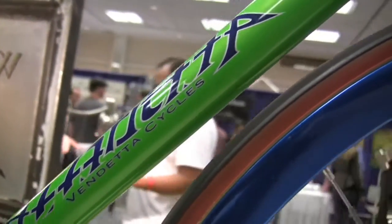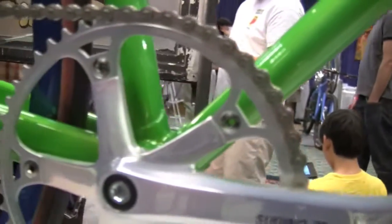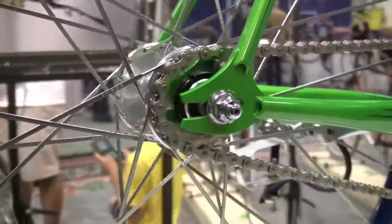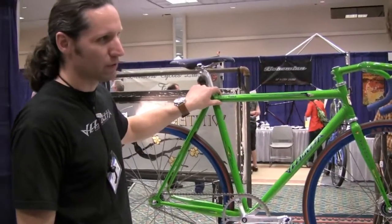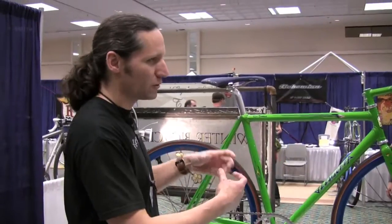So we started with the Columbus Max tube set — it's a vintage tube set with the ovalized tubes, so you get the high aspect ratio of the tube in the direction of the applied load, which makes the bike stiffer as well as lighter. These tubes come with special lugs that have the ovalized holes in them, so it's a complete system with the oval tubes and the oval lugs.